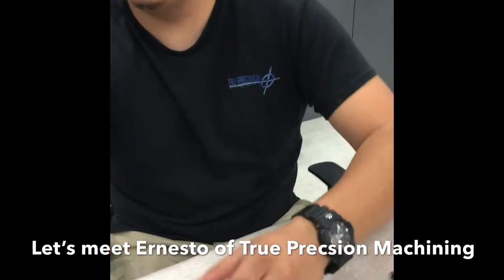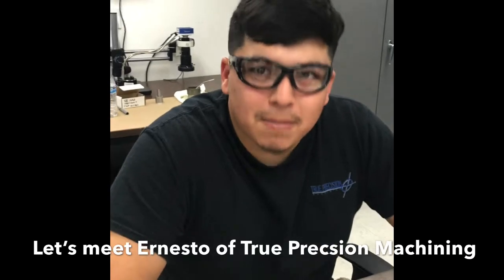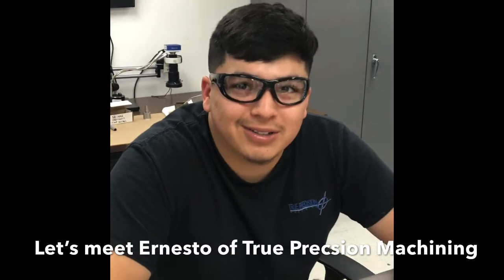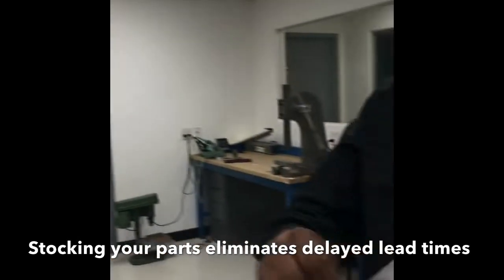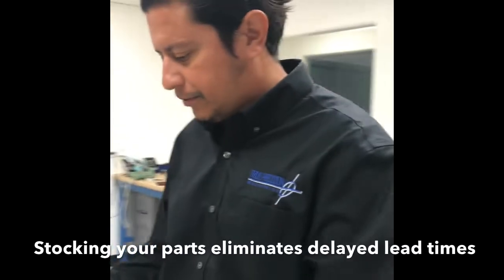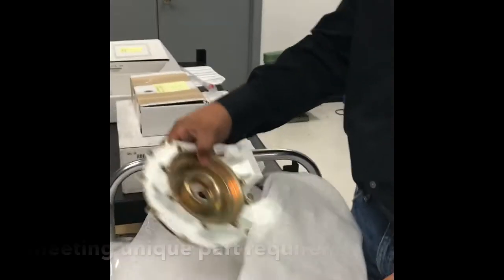What's your name? Ernesto. Nice to meet you. He's new — six months. This is where you start. Guys down there say they all started up here and moved down. Are you looking forward to being a machinist? Yeah. You also stock parts? Yes, this is our Kanban system — basically our customers create a blanket order and we stock their parts so they're ready to ship.